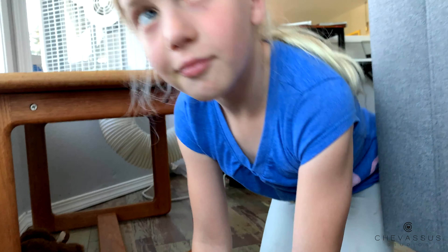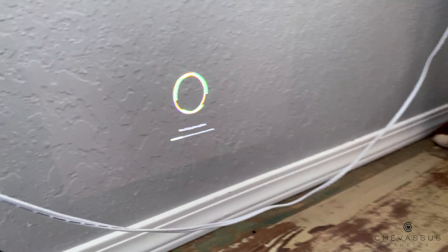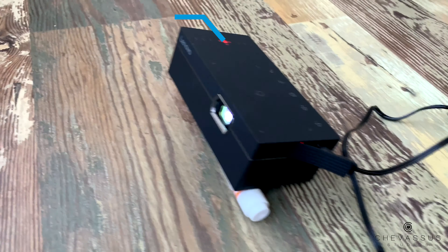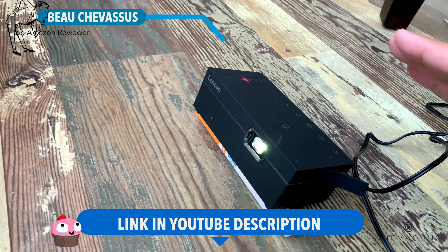Pretty cool, huh, Lucy? It's pretty amazing that it's on the wall, huh? Hello, Amazon.com, me, Bo Chevassus, coming to you today with a tiny little projector.